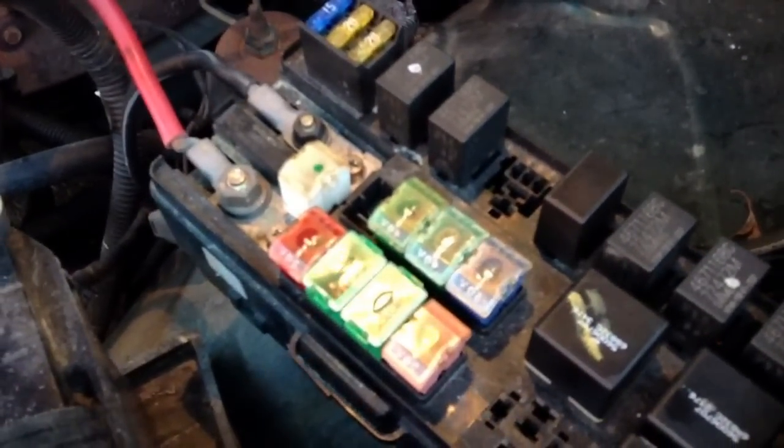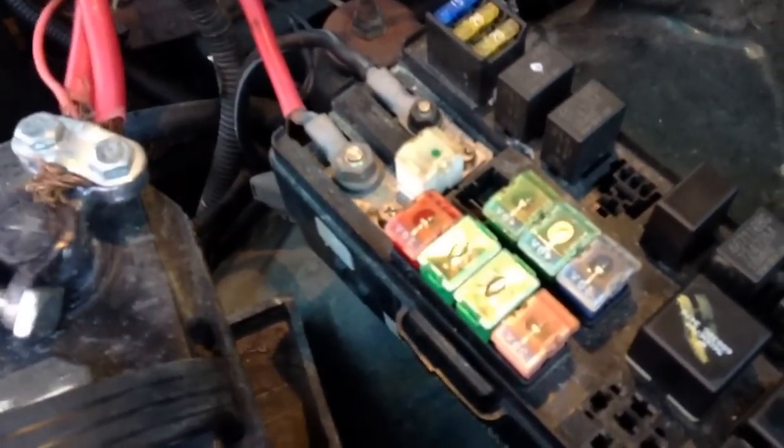This is a '99 Dodge Ram 1500 and the problem we have is that the fuse box has gone bad. Apparently you have to tap it before starting it — sometimes it works, sometimes it does not.